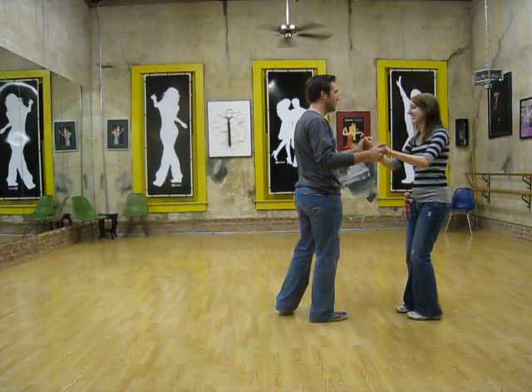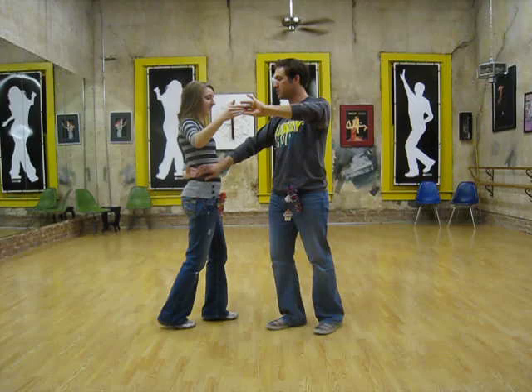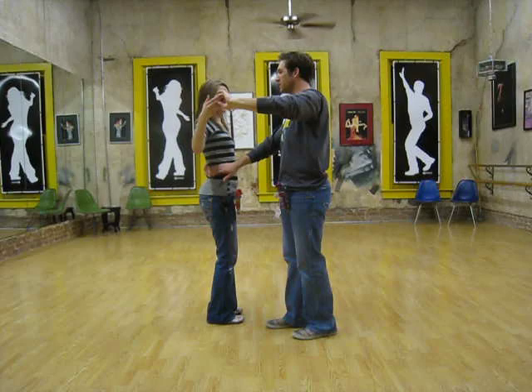Then the next time we held on to both hands: rock step, triple, triple step, rock step, ending up in hammerlock position, making sure that we don't hit here.